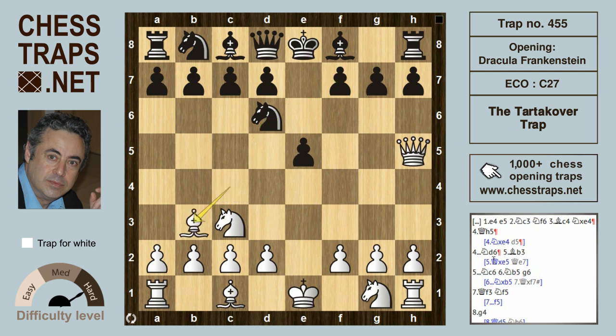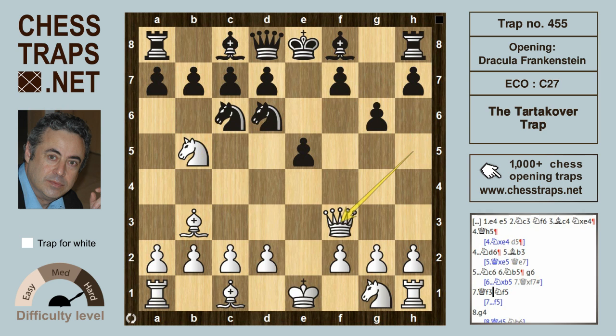White will prefer to maintain pressure by dropping the bishop back to b3. After knight c6, white can try the tactical shot knight b5 — removing the guard. The knight on d6 is defending the mate threat on f7, so by challenging that knight with knight b5, white threatens knight takes d6 and queen takes f7 mate. Black will defend by g6, hitting the queen and sending the queen back to f3, which again threatens f7.